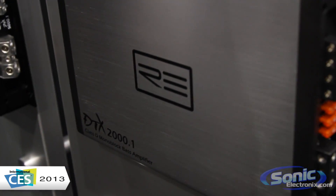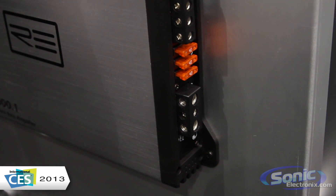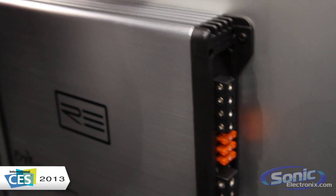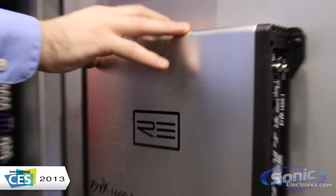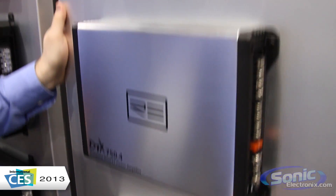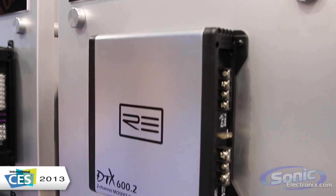Overall, this is the more entry-level, lower wattage line for RE. Their entry-level of the four different amp lines has a nice cosmetic look — very clean with your black end caps and the nice aluminum heat sink casing, going to keep things really cool. You can see full controls all along the side, so you can really customize and tune and get the sound the way that you need it.